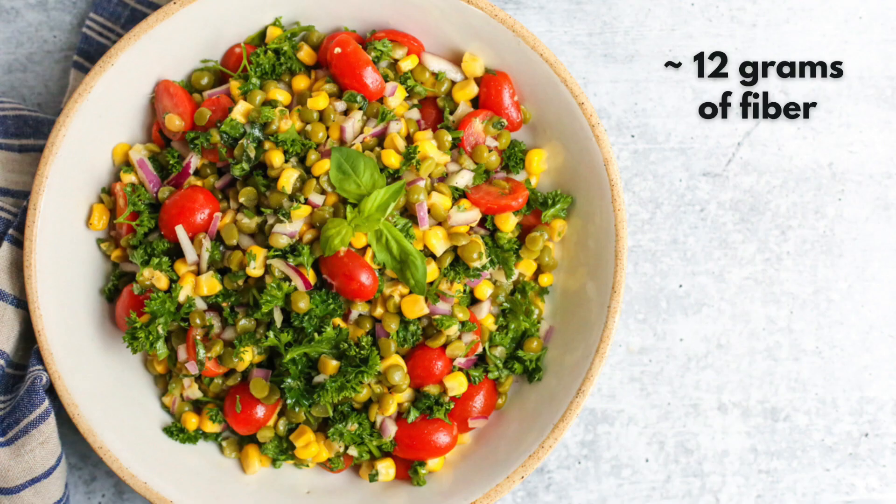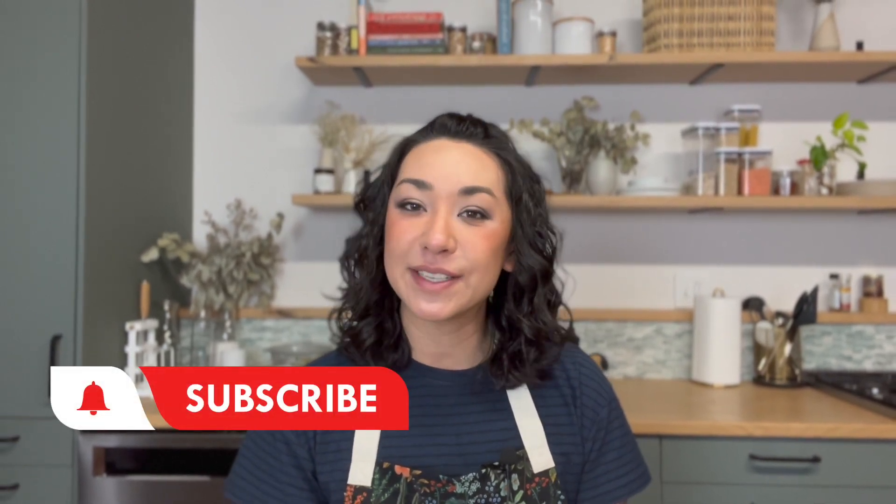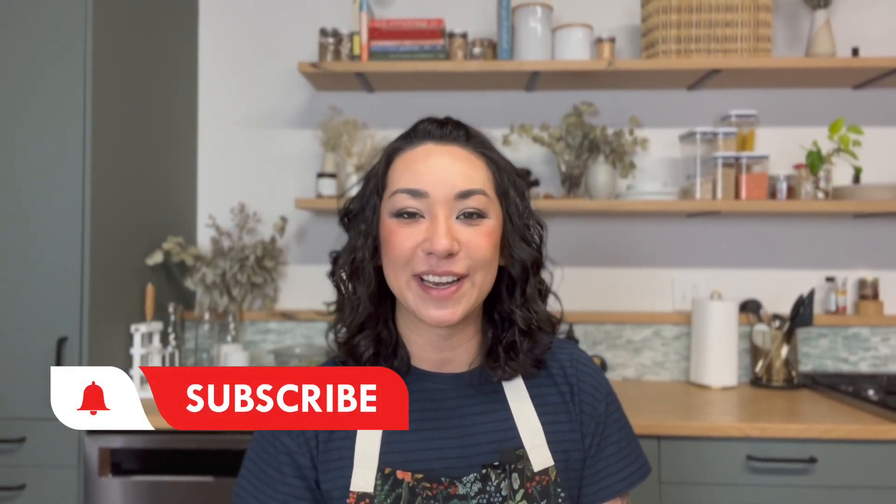This split pea salad is big on color, flavor, and texture — it really punches above its weight for satisfaction, and it's not too shabby in the nutrition department either. Each serving has about 12 grams of fiber and 12 grams of plant-based protein. It's flexible and forgiving, and I cannot get enough of it. I hope you give it a try! My name is Kara, I'm the dietitian behind Street Smart Nutrition — hit that subscribe button and I'll see you in another video soon.